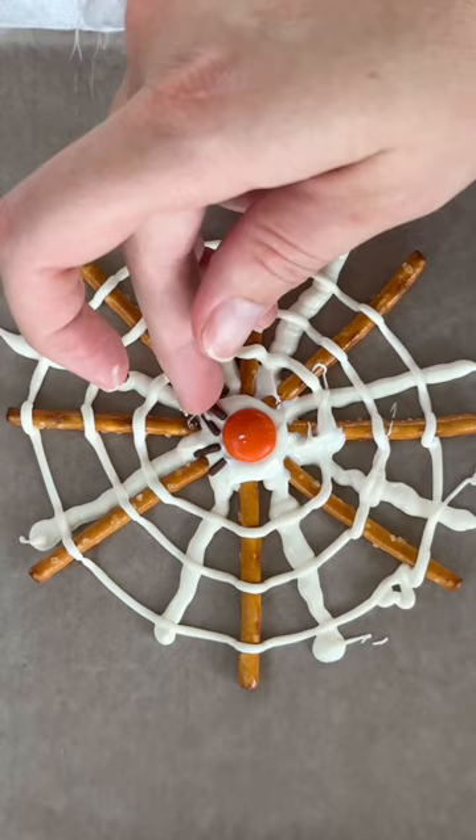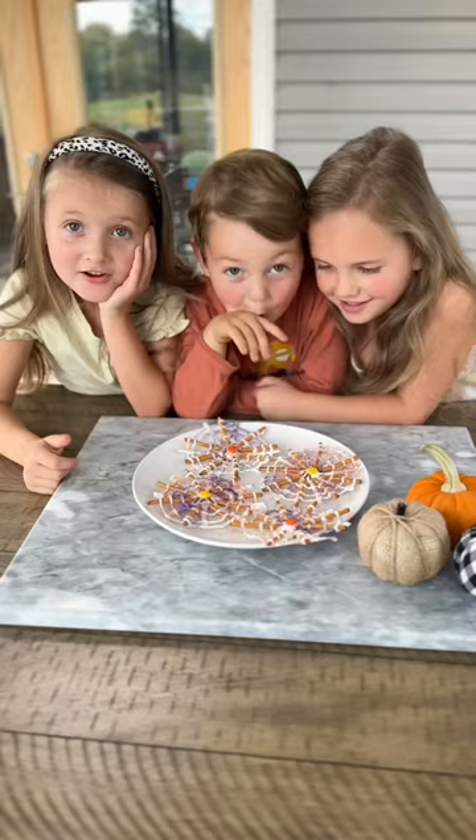Then make some circles, and I used a Reese's piece and some chocolate sprinkles to make a cute little spider in the middle of the web.